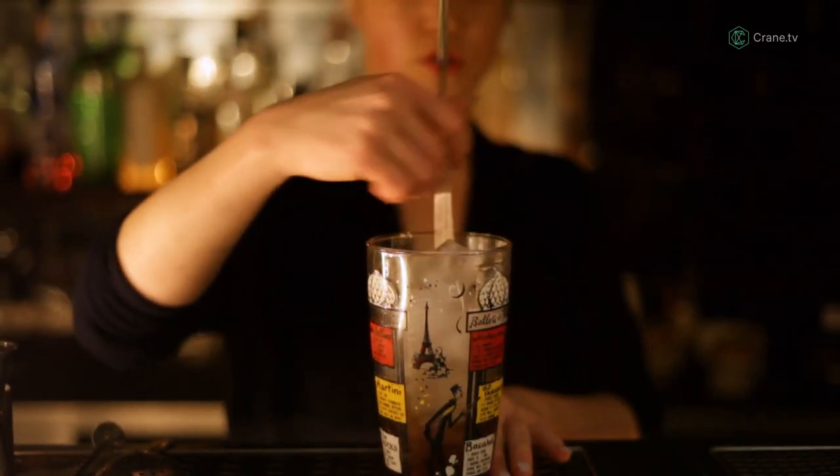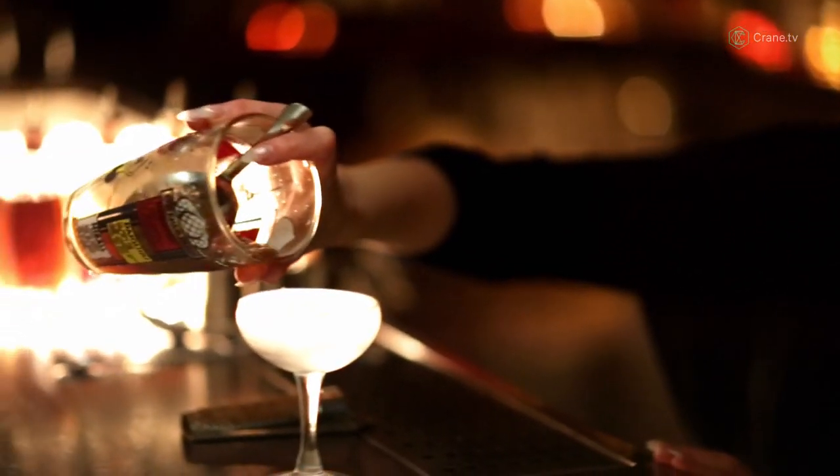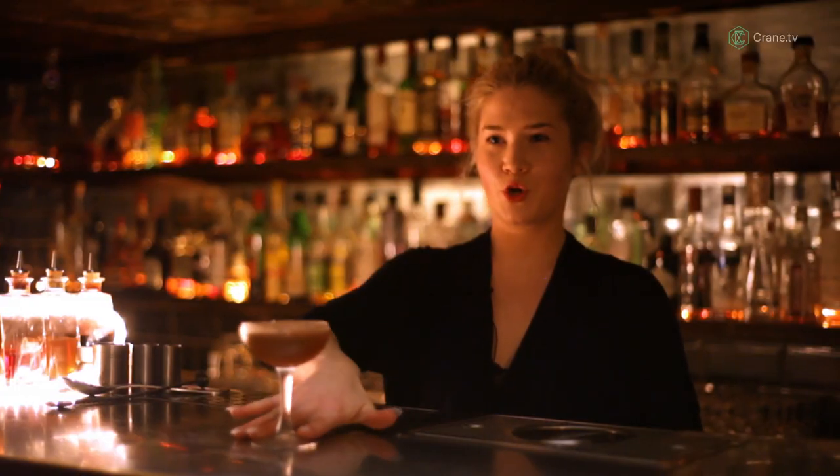The more you stir, the more flavours you're going to tease out. Let that all marry up. To complement the flavours, I've got some honey almonds. There we are. That's the Ember Cocktail.